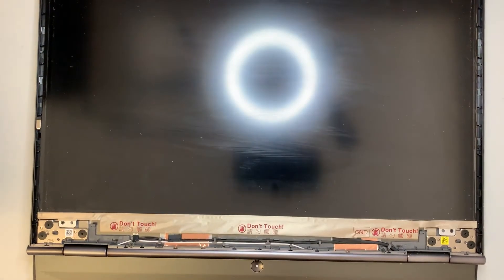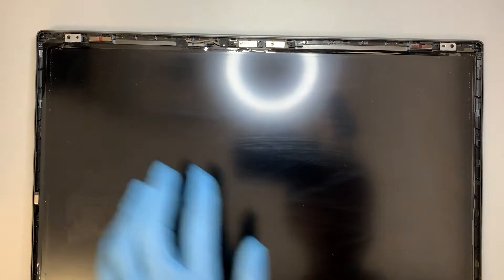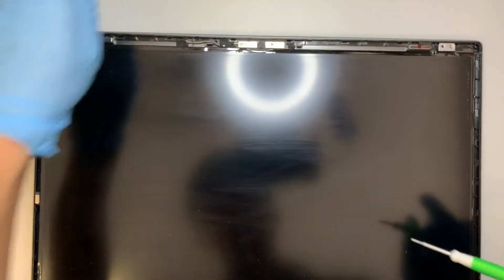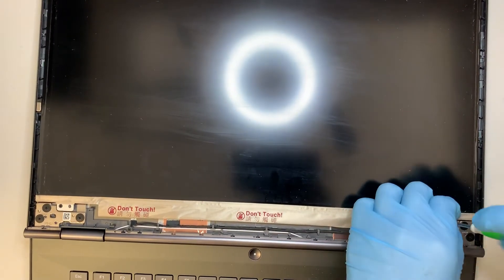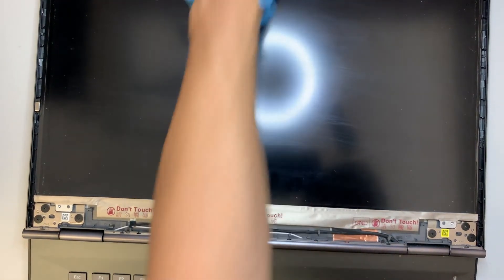Go ahead and put that bezel to the side — that step is done. The next step is to remove four screws: two at the bottom and two on the top. All four screws are the same size, so you don't have to worry about sorting them when putting it back together.